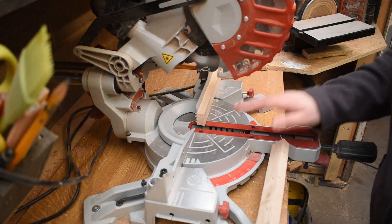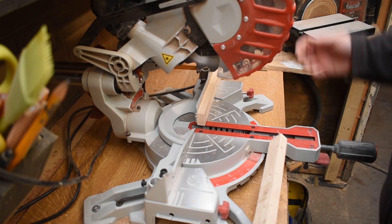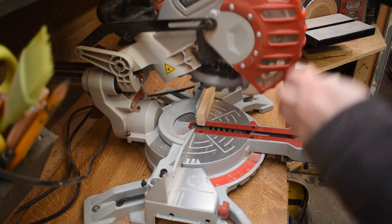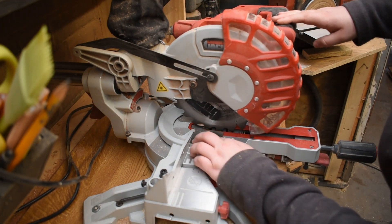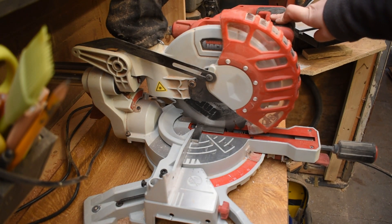I've extended the fence with a sacrificial fence so I can put stock blocks on, and it works great. I occasionally replace the boards I screw into it. Repeatable cuts using a stop block is quite a big thing for me — I don't like measuring, so that's really useful.